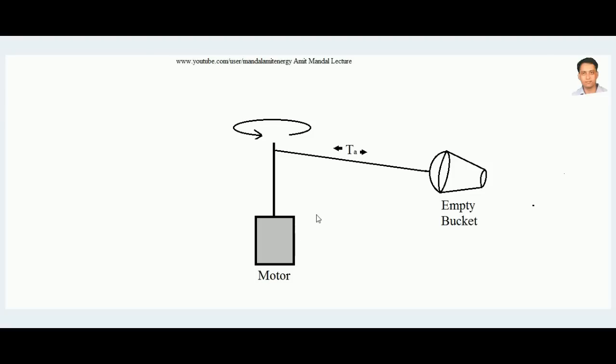Hello students, today we will learn about why priming is done in centrifugal pumps. We will learn the physical significance of why priming is done with a centrifugal pump and what the concept of priming is.